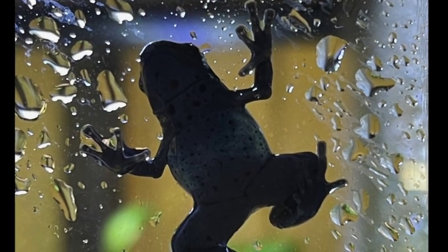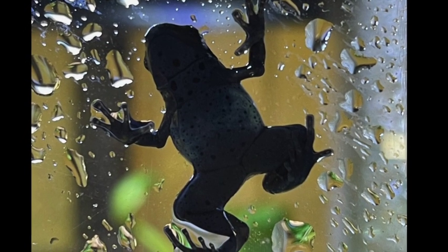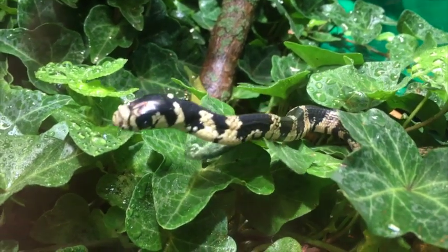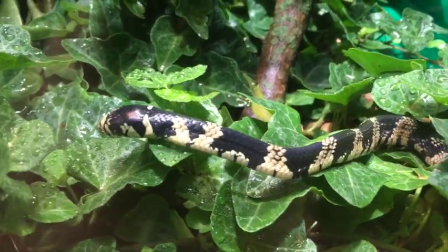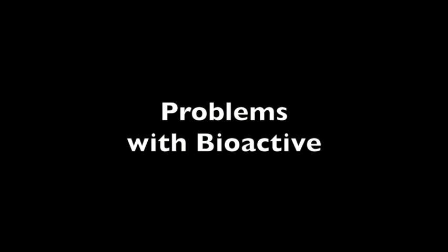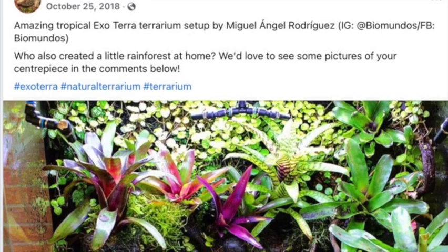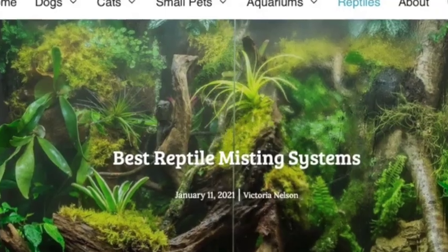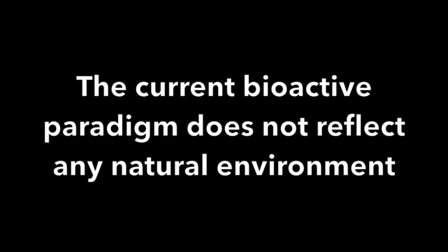When we design a simple bioactive enclosure, one of the most critical things we have to do is look at how water is used and monitored. For the majority of keepers, the problem starts when they decide to do a bioactive system and they Google it or go on Facebook and see these beautiful vivariums — the moss, the tropical plants, the misting systems, the drainage layers. The problem is they're creating an environment that almost no animal actually lives in.